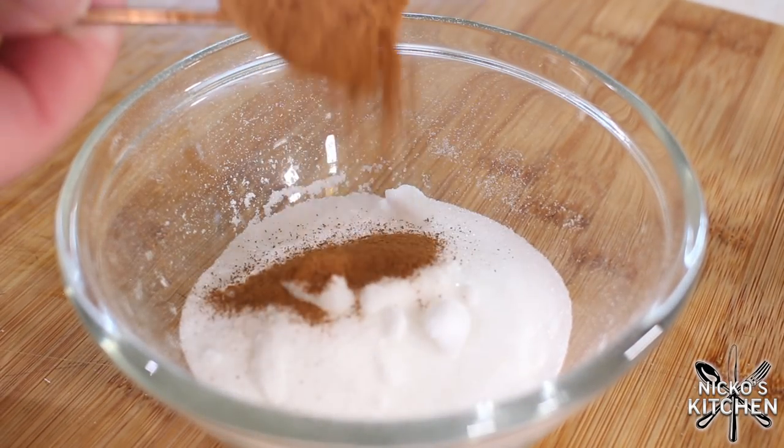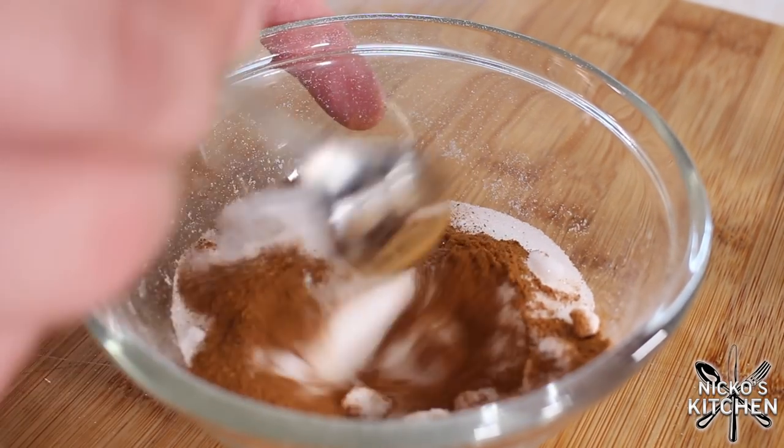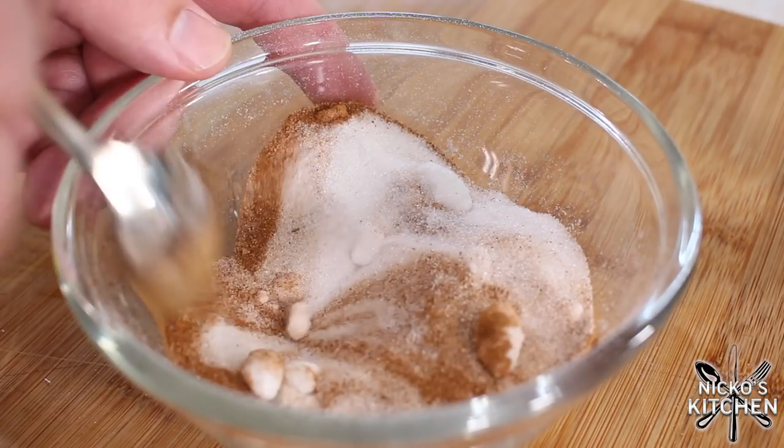Into a bowl, you want to add your sugar and cinnamon together. Mix it all around, and now we're going to do our apples.